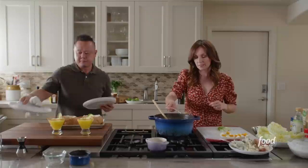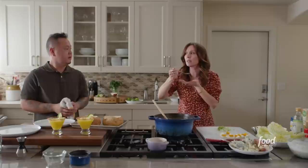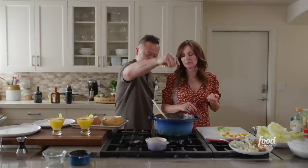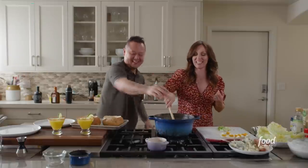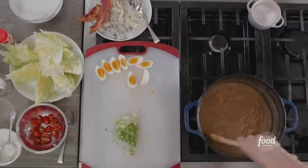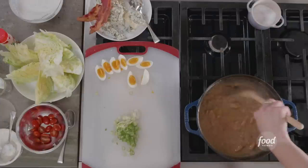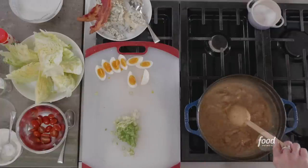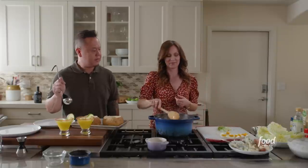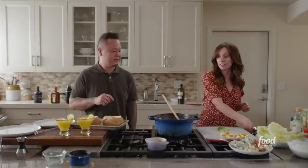Maybe just a pinch more salt. In terms of heat — if they don't like spice, could they go mild? I would still put the chilies in but use a more mild chili. That way you still get the complexity of the chilies but you don't have the fire. Taste your food before you serve it. We are ready to build.